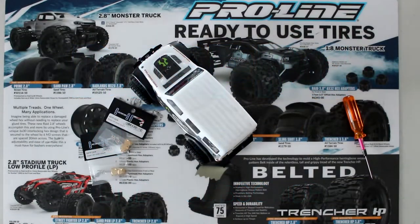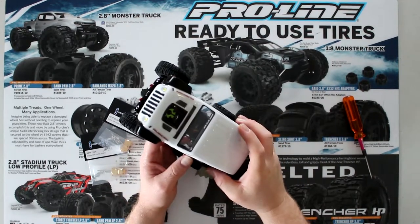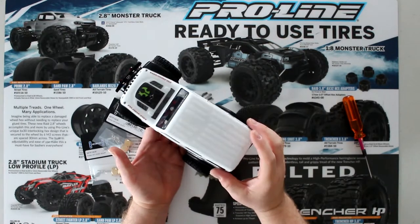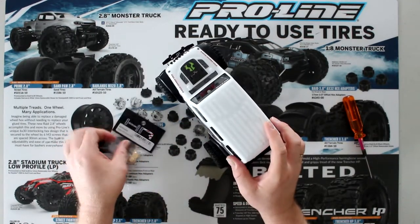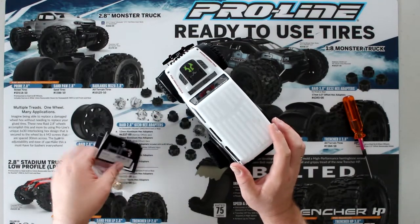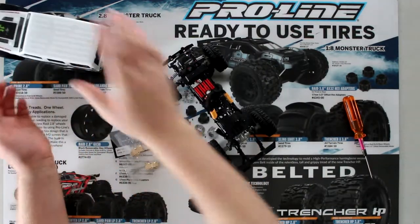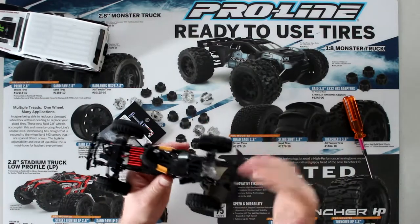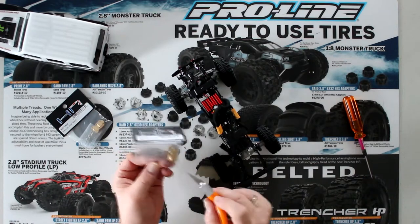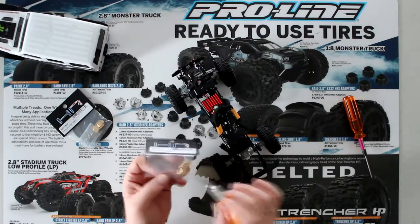Welcome to another video by DJI SPRC. We have in front of us the Jeep SCX-24 from Axial and we're going to install some brass on it. We have the hot racing brass diff covers just to give it a little bit more weight. I did remove the body off of it — just easier to work with no body. This kit comes with one brass cover and some silver screws.